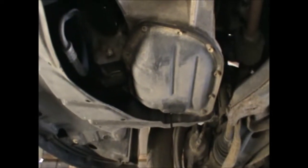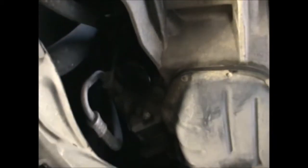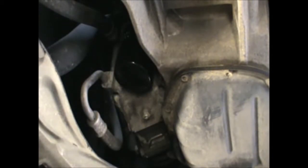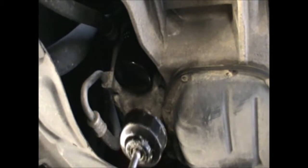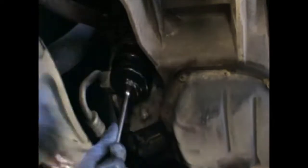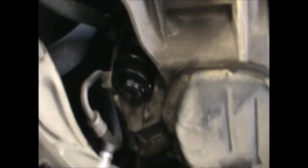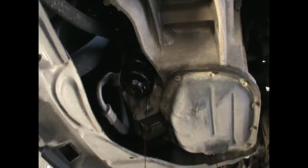While the oil is draining, we can take the oil filter out. Some oil will drip from there too, so make sure your oil pan is under it.